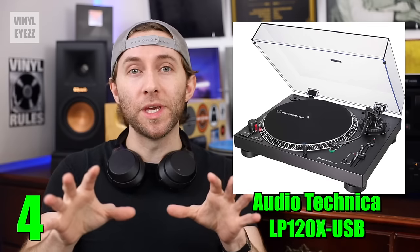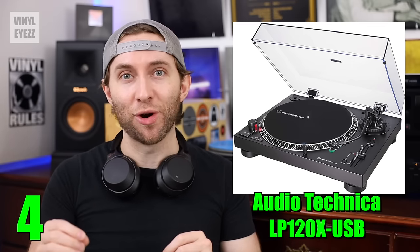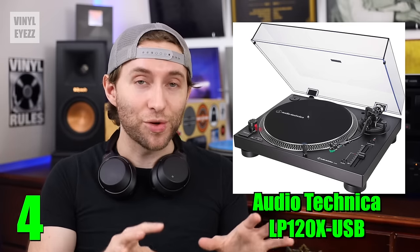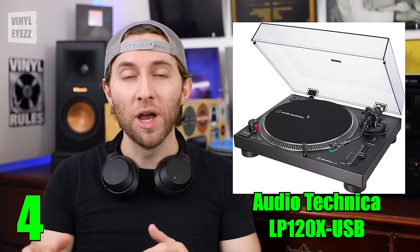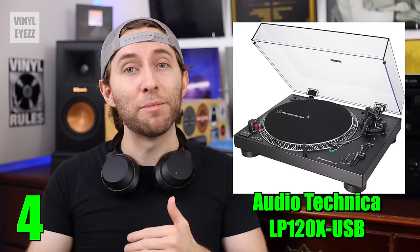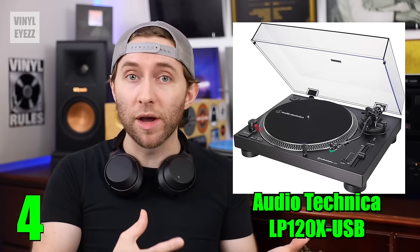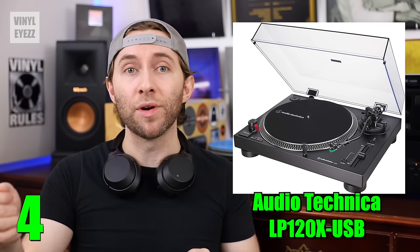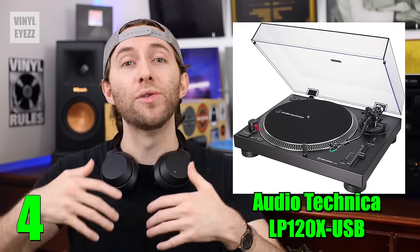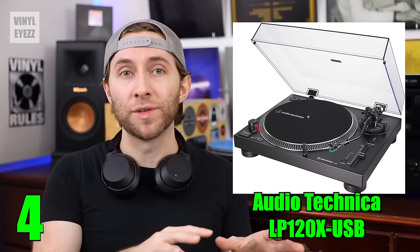It also comes with the upgraded Audio-Technica ATVM95E cartridge, so you're going to get good sound. It also has a counterweight at the back of its tonearm for accurate tracking force. And finally, as its name implies, it also features a USB connection so that if you want, you can hook it up to your computer and convert your records to digital audio files using a program like Audacity. So that's a unique feature of this turntable.